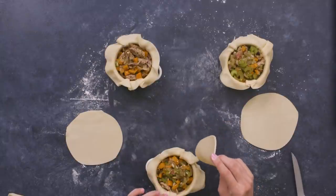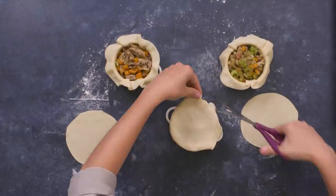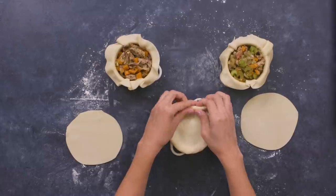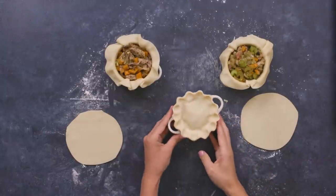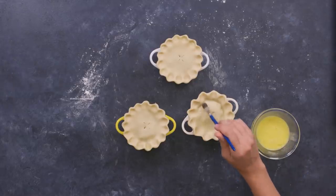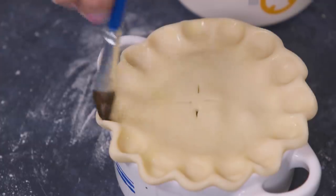Top each pie with another dough circle and pinch the edges together to connect them. Cut off the excess dough and clean up the edges until you're ready to crimp the crust. Crimp the crust edge by placing your thumb on the inside edge of the pie and pinching it around with your other hand. Circle around till you're done. Cut three small slits in each pie crust with a knife to allow steam to escape while the pies are baking. Brush each pie crust with an egg wash — our little pot pies are ready to bake for 45 minutes at 350 degrees.